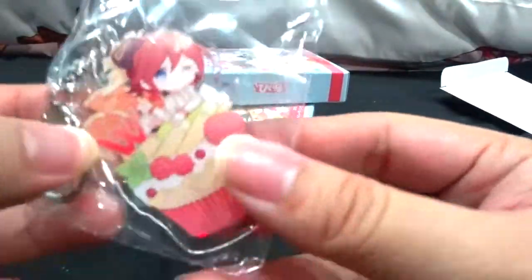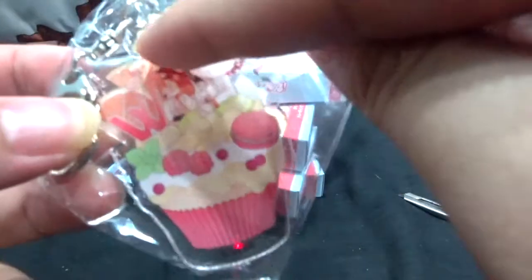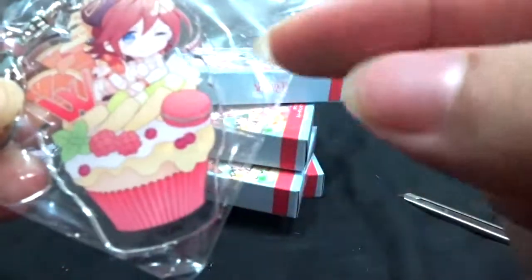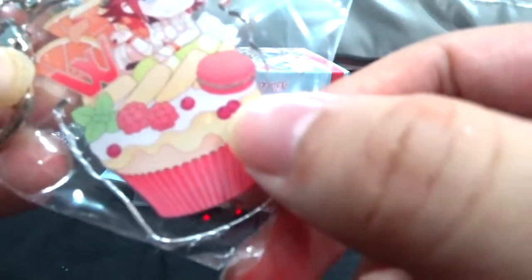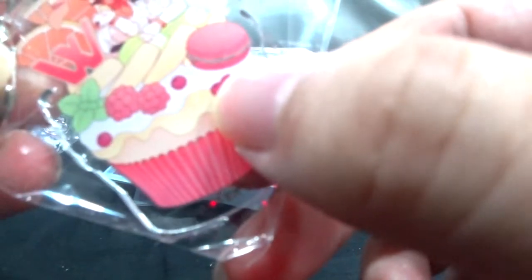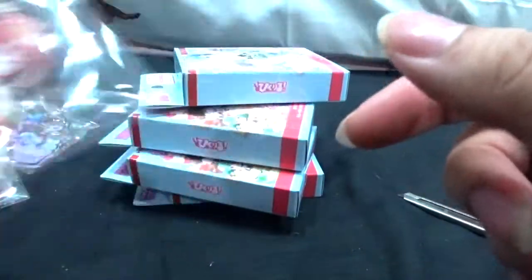Next we have Kaname. Orange to match the ribbon on her head, red macaron to suit her hair color, raspberries, and some red berries at the bottom — I'm not sure what kind those are, I've never seen red blueberries. There are also pears and what might be melon balls, plus mint leaves.